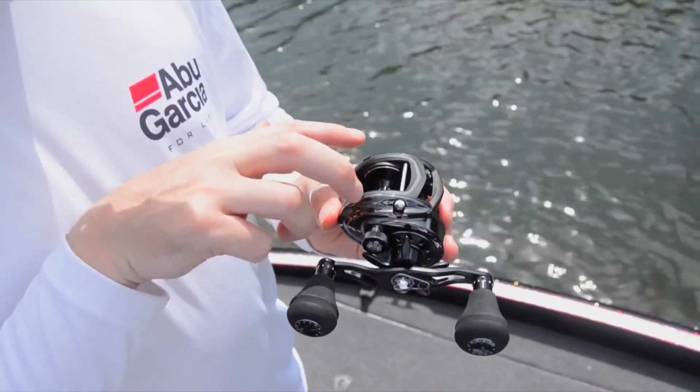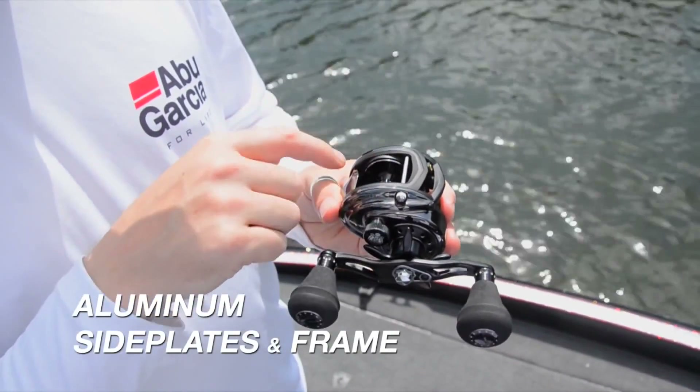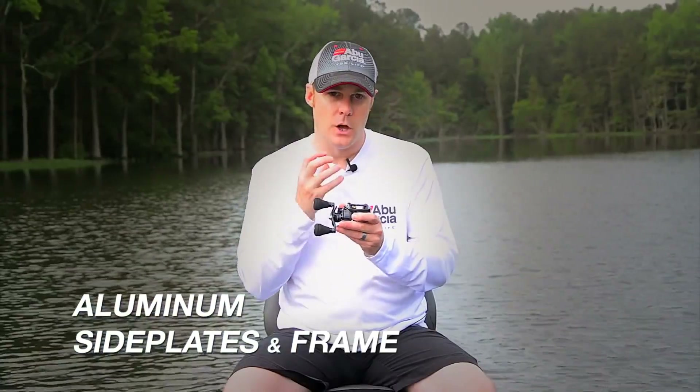It has a full aluminium construction, so it has aluminium side plates and an aluminium frame. That really helps when you're fishing with heavy line — it just keeps everything very, very strong and rigid.